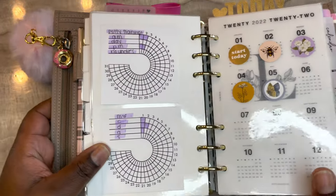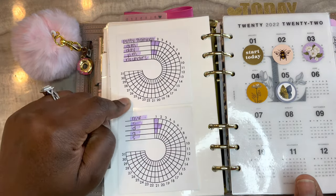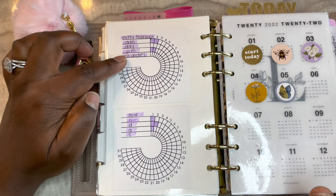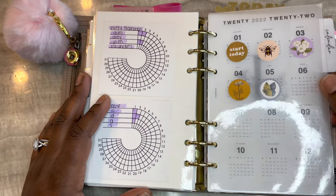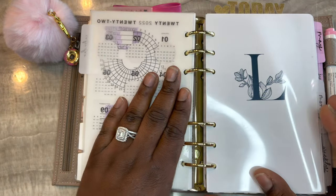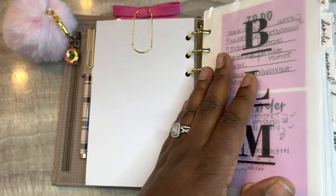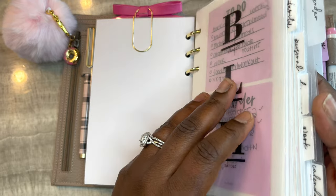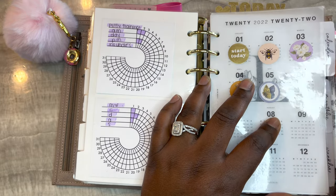The next section is my calendar section. These are from Printables for Planners and it's a freebie on their website. Whatever I'm focusing on for that month I have it here - like potty training. I have a personal key, and this is a yearly overview from My Minimal Planner printed on vellum - once the month is over I put a sticker over that month. This is from Hey Planner Girl - a freebie on her website. My planner tabs are from My Minimal Planner - all the labels are printables from her website, the dividers I made myself, and all the sticky tabs are Avery brand from Walmart.